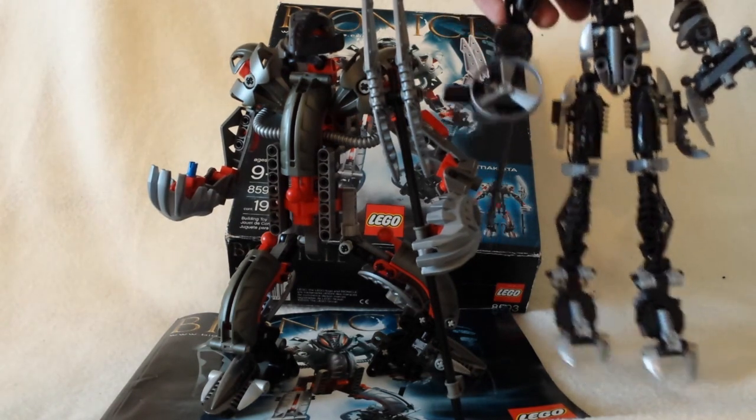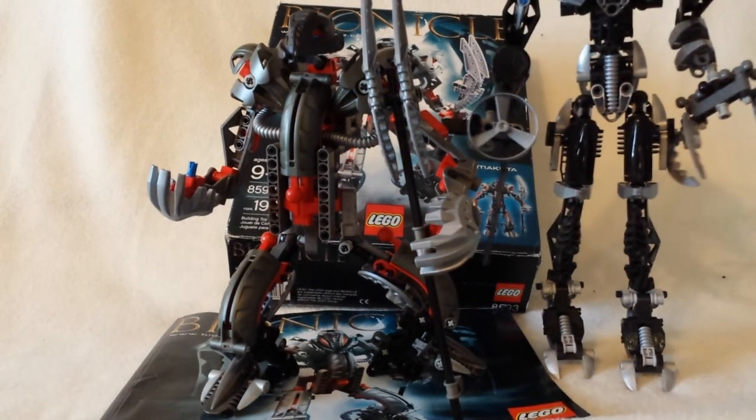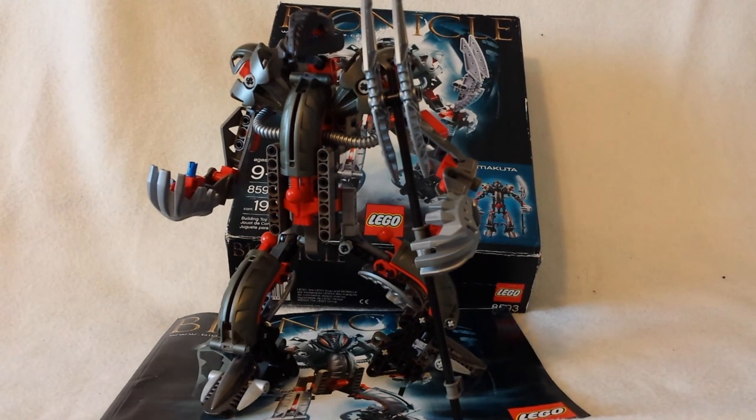You might see in some of my other videos jokes about Roodaka and Makuta being in love. That's mainly based off of Web of Shadows — if you watch it, you'd see that Roodaka was basically being loyal to Makuta. In Web of Shadows, both Roodaka and Sidorak were servants of Makuta, even though it was only shown that Roodaka was. Roodaka was actually going behind Sidorak's back trying to free Makuta. In fact, it even says in the Bionicle Encyclopedia that the only person Roodaka cares for is Makuta.